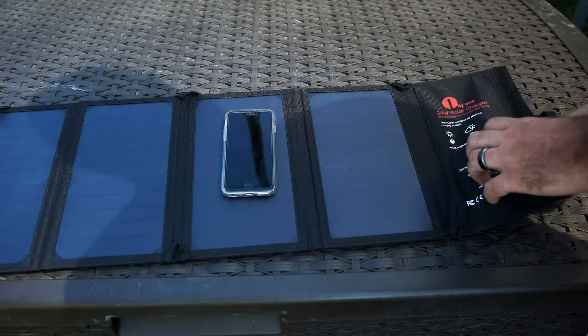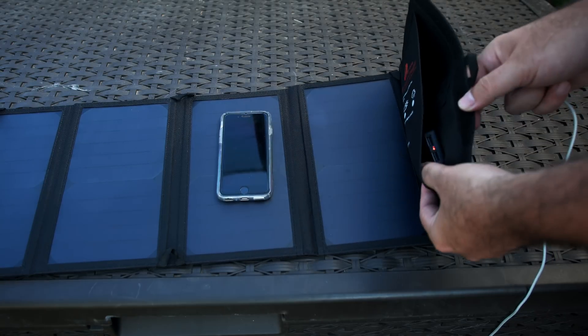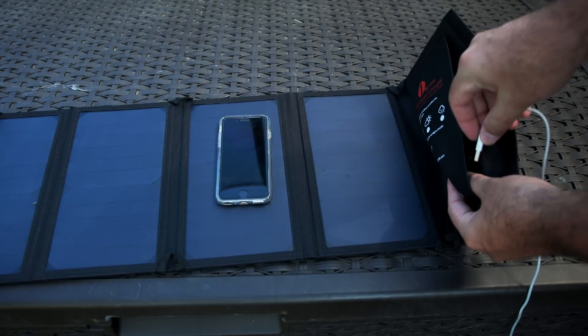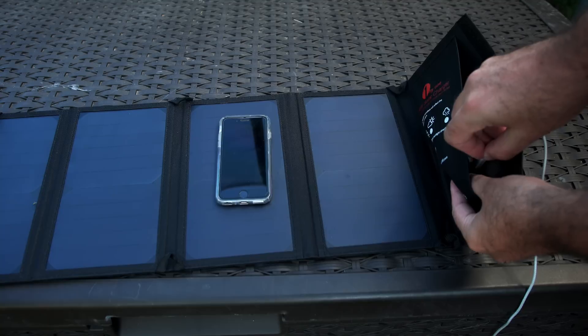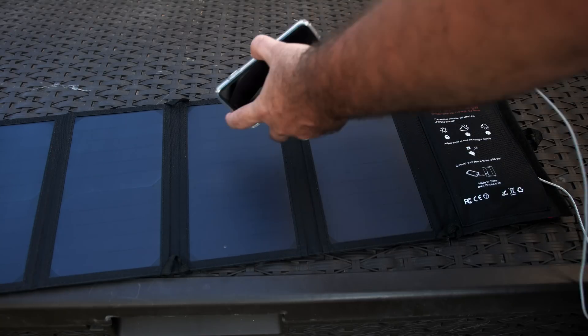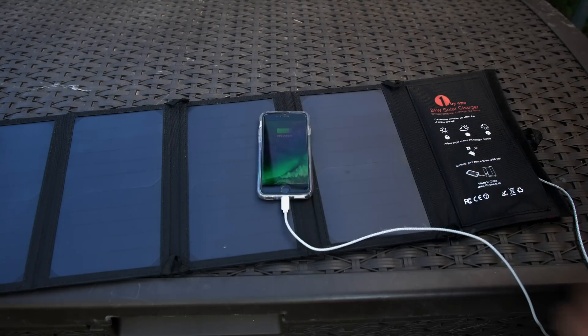This is a 24 watt solar charger by 1x1. I'll leave a link in the description below so you guys can check it out for yourself. This is an awesome product, especially if you're an outdoorsy type person. Leave me a comment down below — let me know the weirdest place you can see yourself using this, because my mind is only thinking camping or in the car with the kids. Let me know your most creative place you would use this in the comment section below.